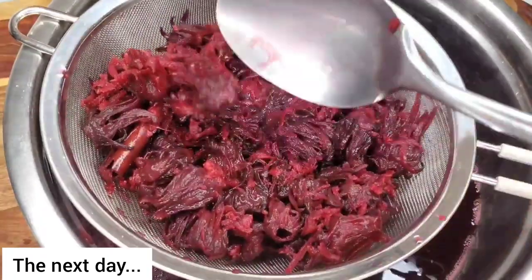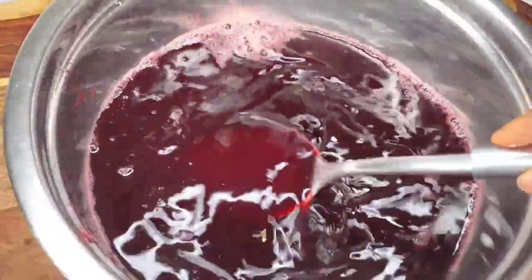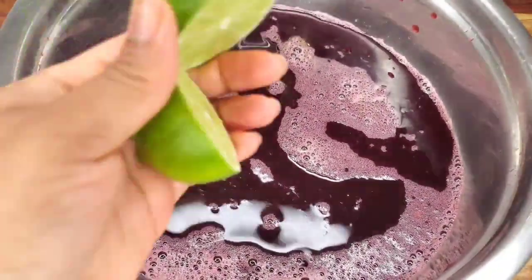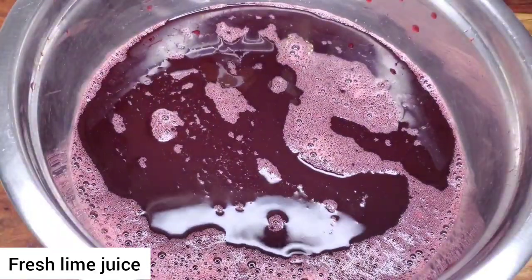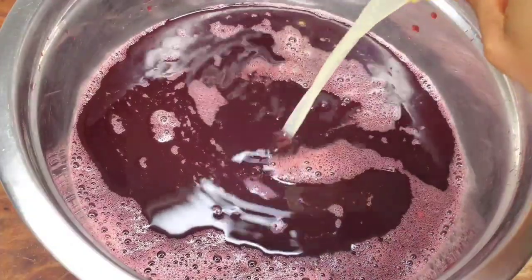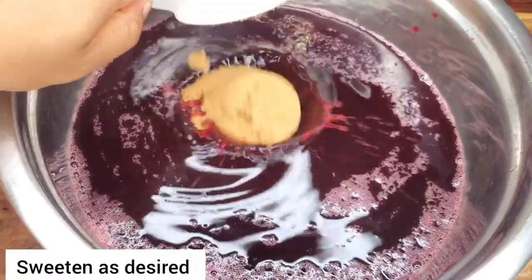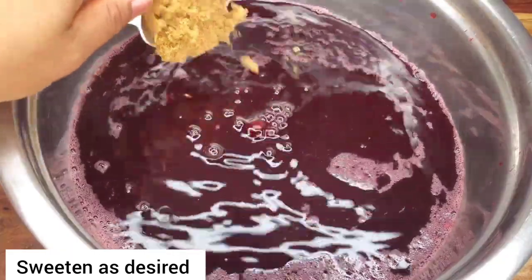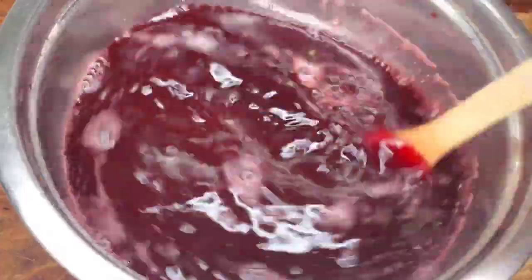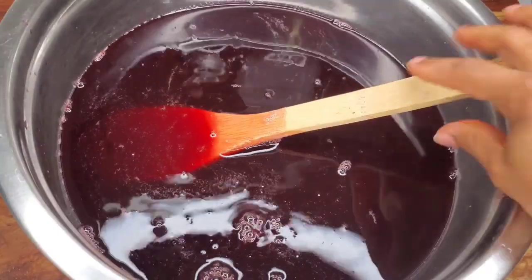The next day, simply strain the sorrel. Look for the finest strainer that you have and just strain it. Now at this point is where we add some lime juice and the alcohol, and we sweeten. I'm using freshly squeezed lime juice — I prefer fresh, so I use my little juicer. Remember sorrel is naturally tangy so you don't need to overdo it with the lemon or lime. I like to use some brown sugar because it adds some darkness to the sorrel.